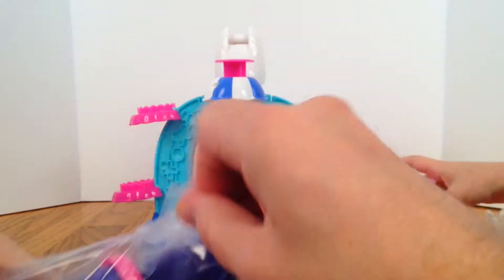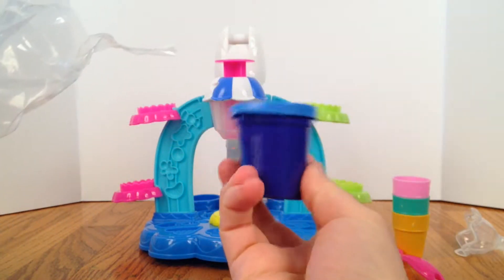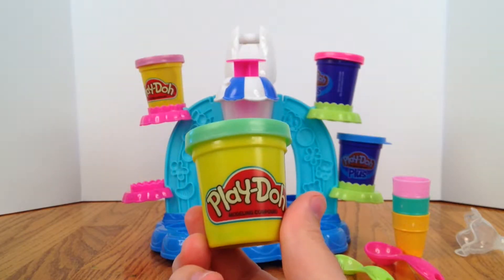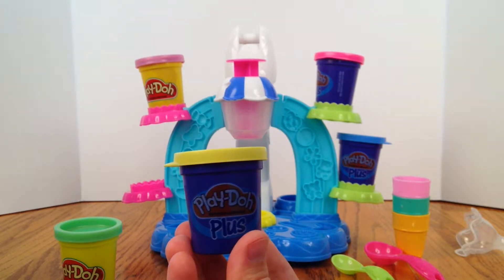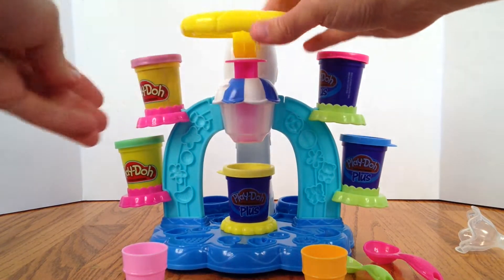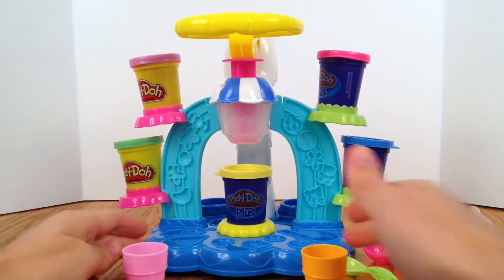Who's ready to open the play-doh? Alright, here's our first one. What color is that, girls? Blue! Alright, put it up on the stand. What color is this one, girls? Pink! And what about this one? Green! One more left in here, and that's a play-doh plus — and that is yellow. So we have five cans of play-doh that came with. This goes right on the top — that's the handle to pump the play-doh into the ice cream cones.